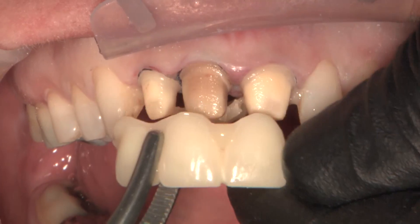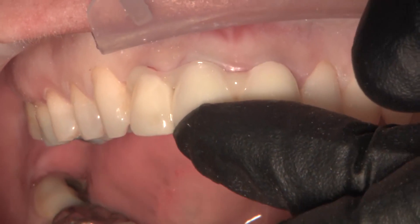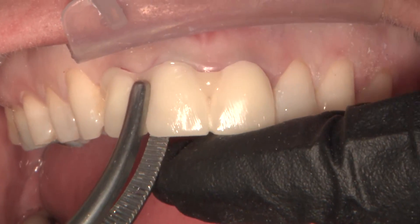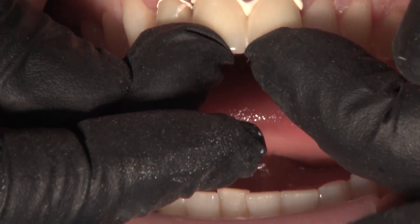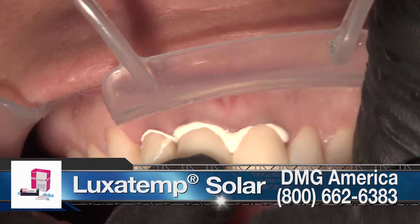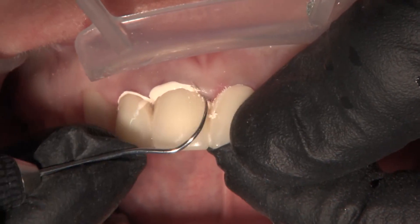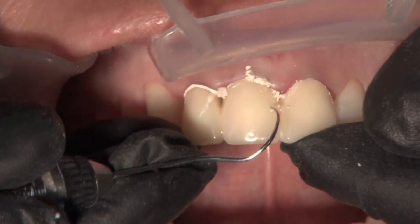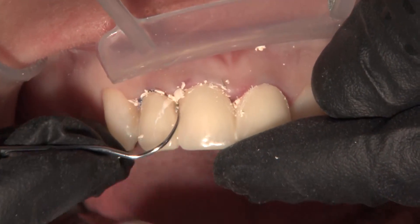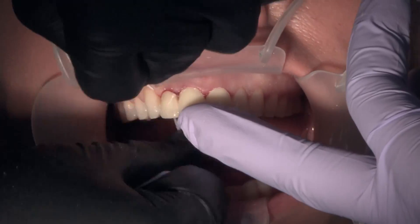You can reline biotemps with either a bisacryl material, methyl methacrylate, or ethyl methacrylate. The bisacryl materials will not chemically bond to the biotemps themselves, but sometimes there's enough mechanical retention that they will stick in place. We're using Luxatemp Solar from DMG — a bisacryl material that gets to a putty stage in self-cure mode. When you've trimmed most of it and you're ready to set it up hard, you can light-cure it. So it kind of cures on demand.